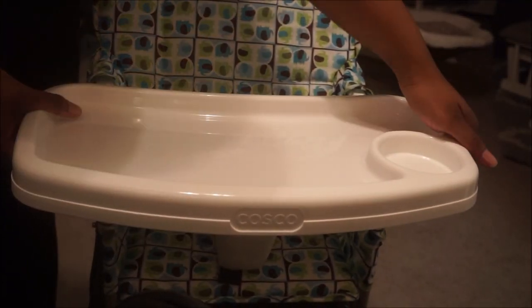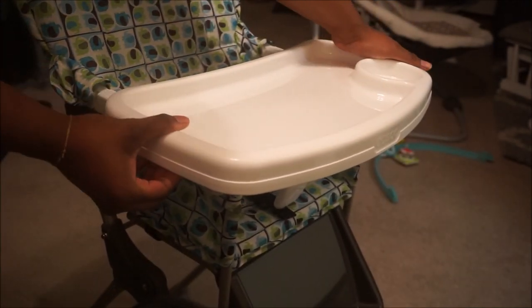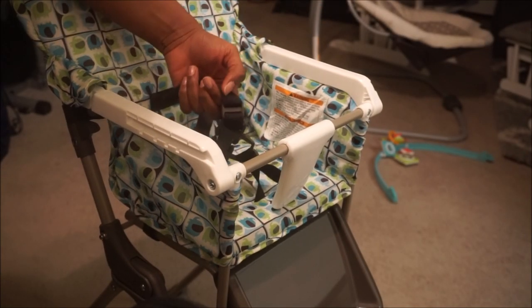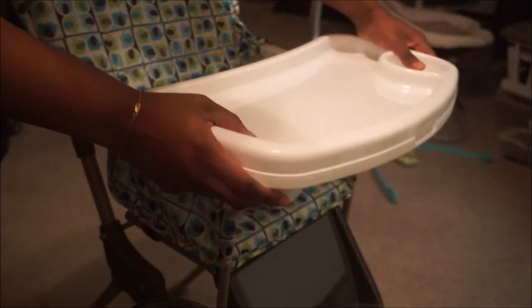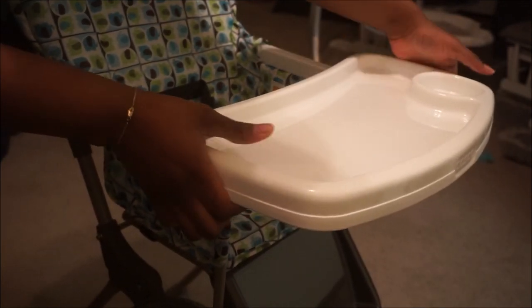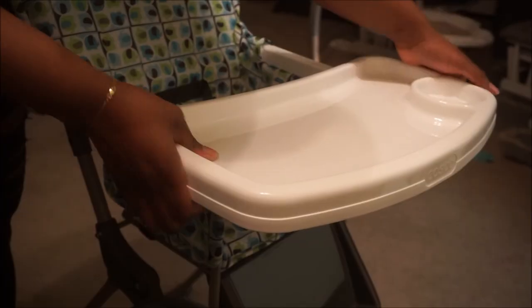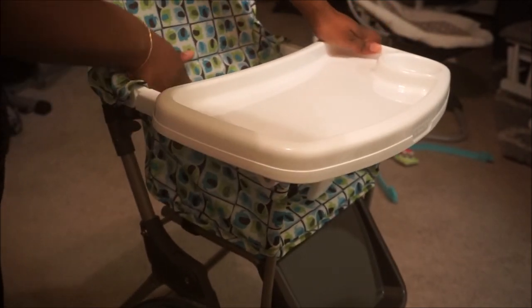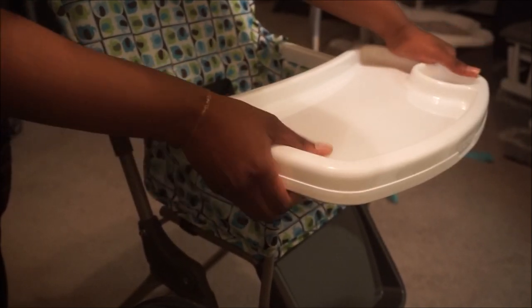The tray actually has different settings. I'll do it on a side angle for you guys. You can pull it out and take it off — and that's what the seat looks like. Then you just slide it back in and pull on the levers on the bottom to set it on different levels. You've got all the way back, middle, and forward, and it clicks every time to lock it in.